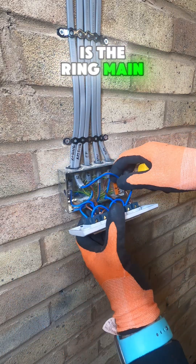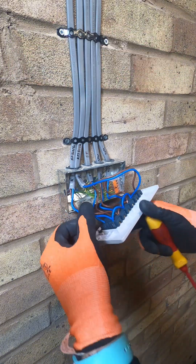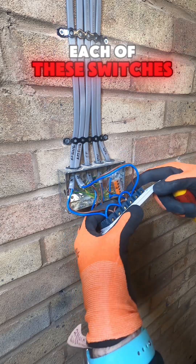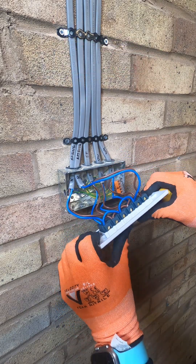We have the ring main, which is live and neutral coming in, and live and neutral coming out. It loops the neutral and the live to the top of each of these switches, so when you turn them on you get a live going out.